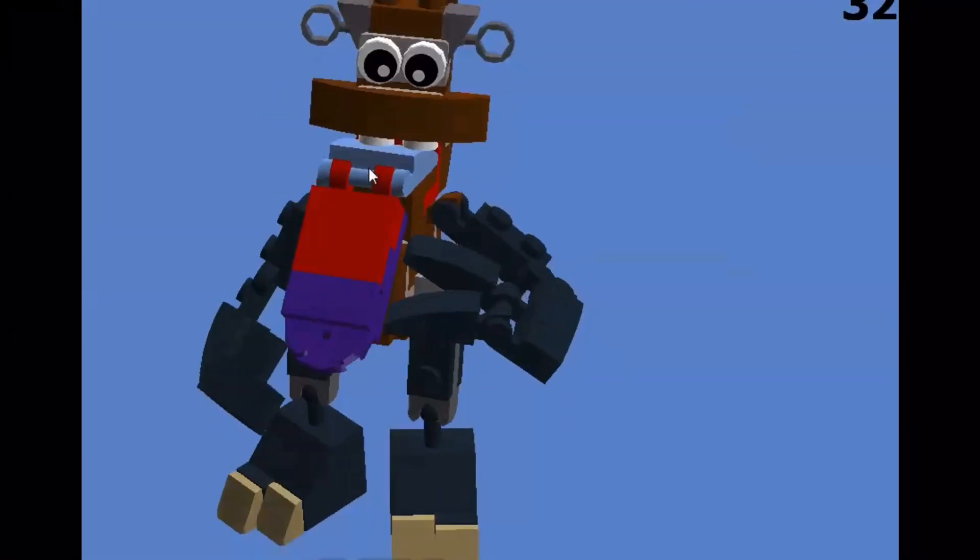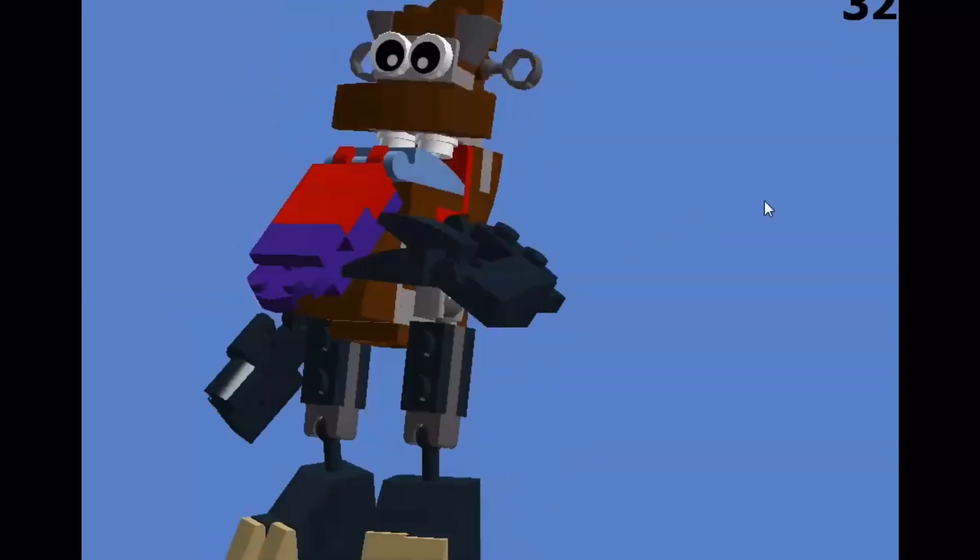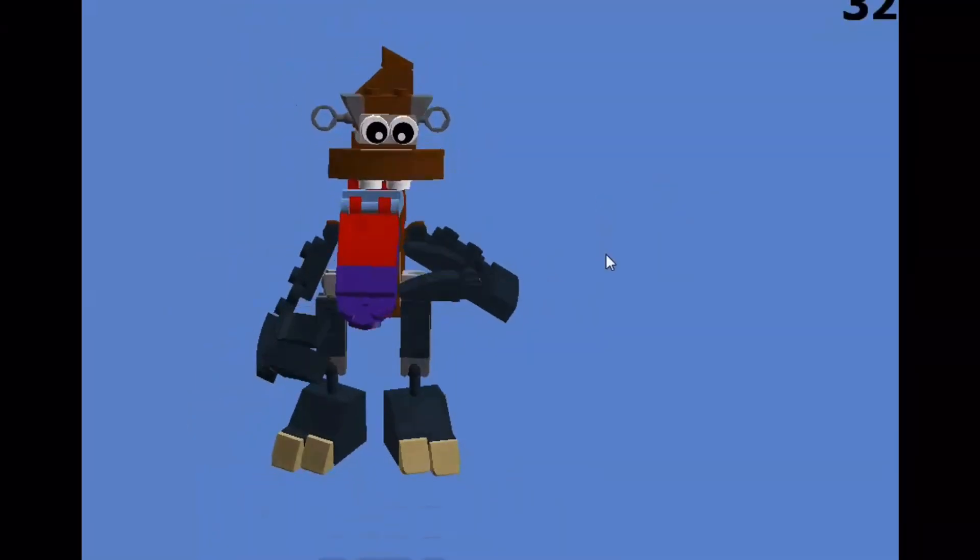So yeah, there's the Lego Thwok. Not bad if I do say so myself. If you want to see more of this in the future, then let me know in the comments section. This has been Creptanium, and I'll see you guys later.